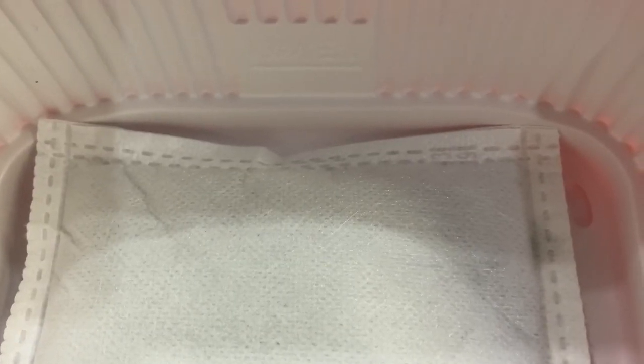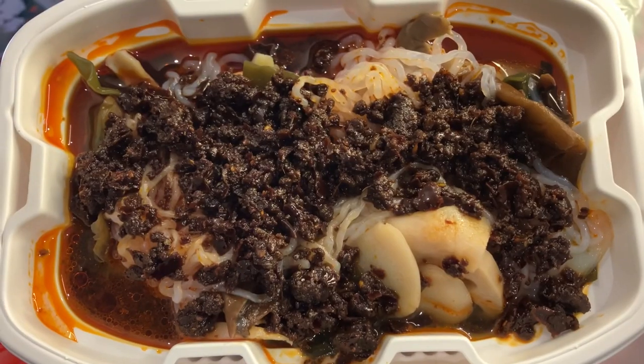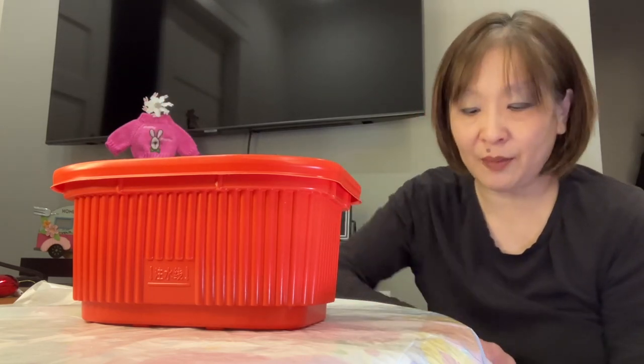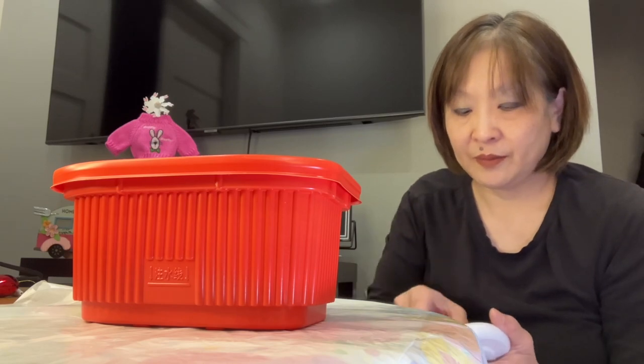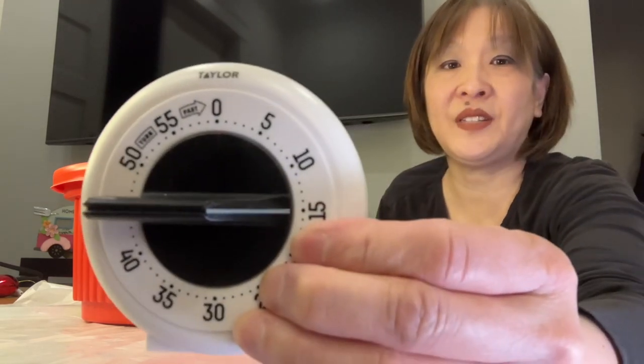Once you put the water in, things happen really fast. Now we're gonna put the inner tray on top and put the lid on. As you can see — you see the steam? It's instantaneous. So we're gonna set the timer for 15 minutes.